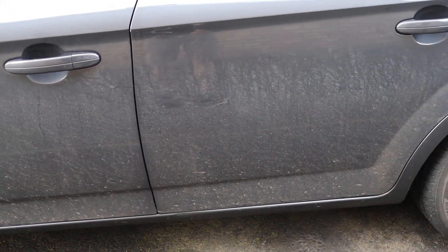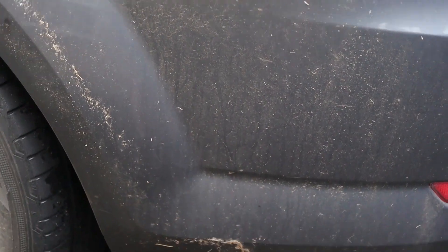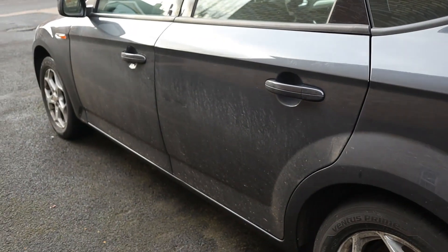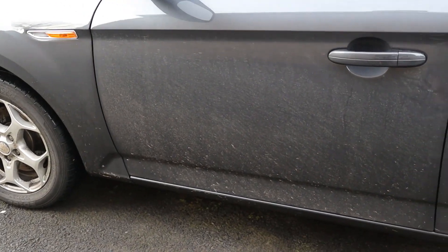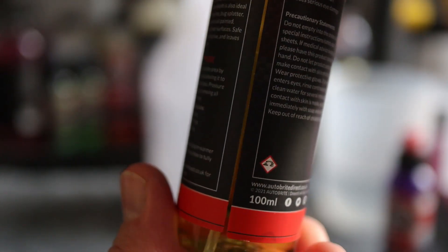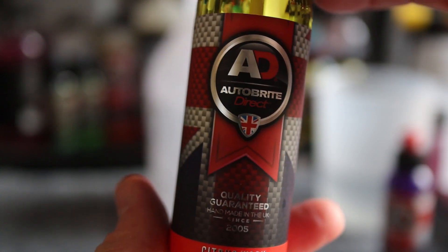Starting off with the citrus wash, the first thing I need to decide is what dilution ratio I'm going to go for. Given that the car has absolutely no protection on it and has around 6-7 weeks of winter road grime, traffic film, and even the last couple of weeks of salt being sprayed up on it, I want to go with the strongest mixture possible. The instructions on the bottle give two options: 10 to 1 for degreasing or 30 to 1 for heavy cleaning. So I'm going to go straight down the middle and dilute this at 20 to 1.